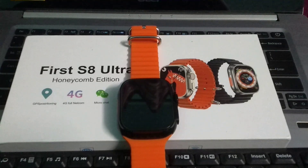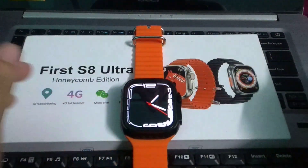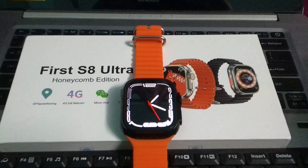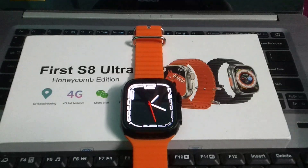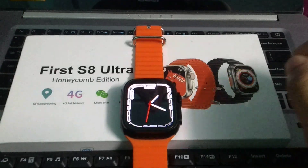Hello everyone, welcome back to my channel. Today in this video I'm going to show you how to install apps to your smartwatch. Let's begin. So here you can see this is my smartwatch, and I just want to install an application on it, so how can I do that?